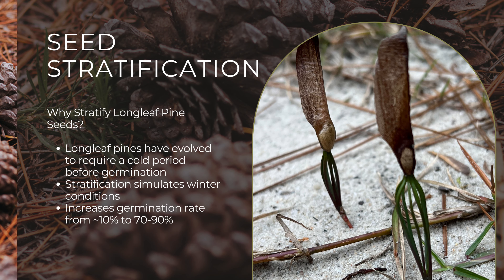Let's talk about stratification. This is a pre-treatment process that mimics the natural conditions that seeds would experience in the wild. For longleaf pine seeds, stratification breaks their dormancy and improves germination rates. Without this step, many seeds might not even sprout at all.